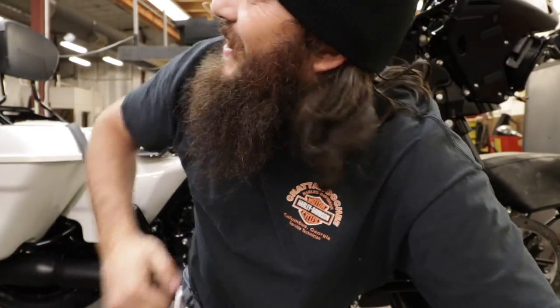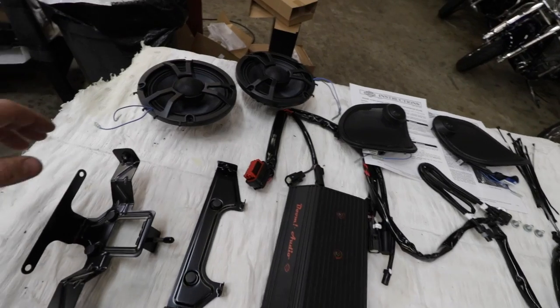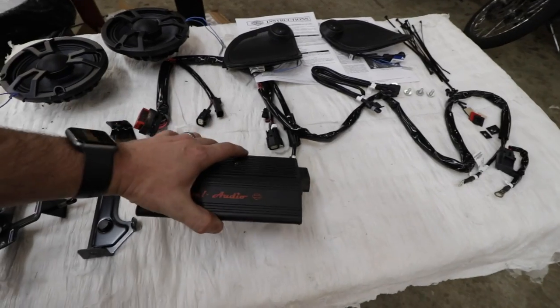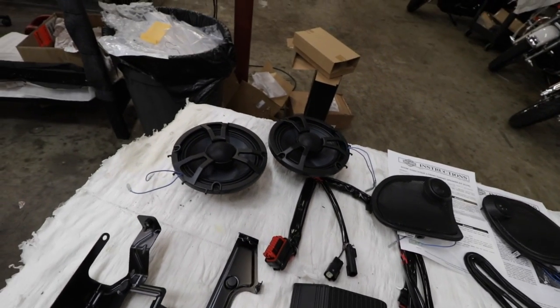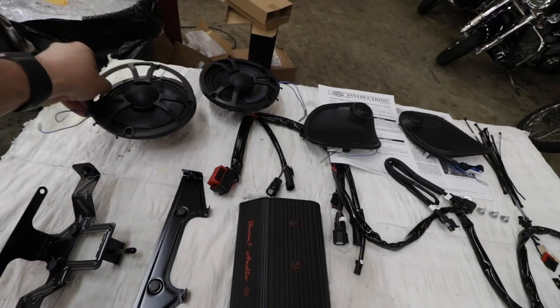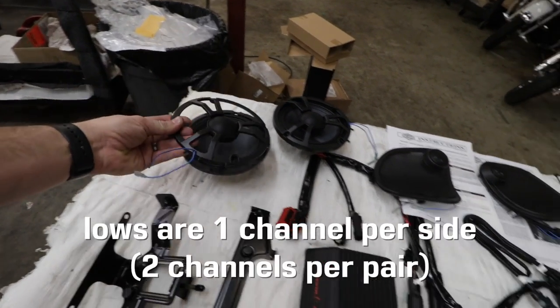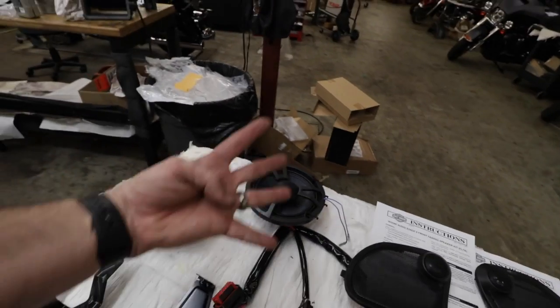It's impossible to film anything in this place - it's like working with children. Anyway, so we'll check all this stuff out. This is what we're installing today: a four-channel amplifier, 75 watts per channel, 300 watts total. It powers the front two fairing speakers. For every pair of stage two style speakers, you need one amp. The reason being the lows, mids, and highs each take two channels - four channels, one amp.